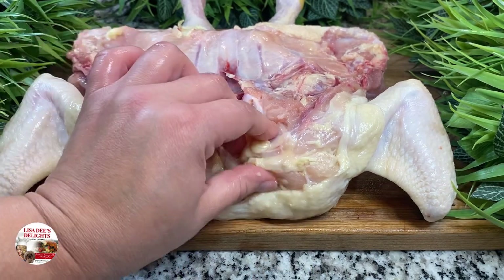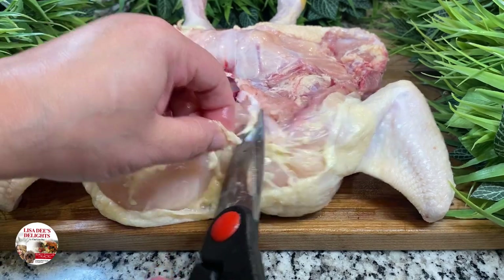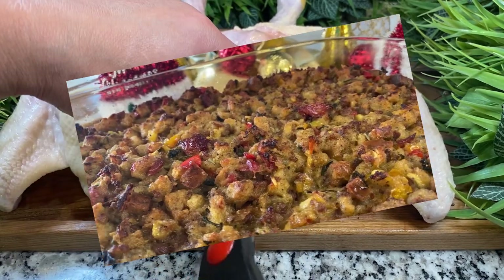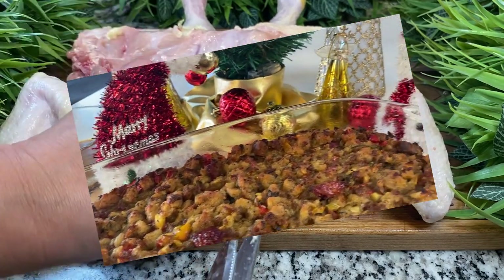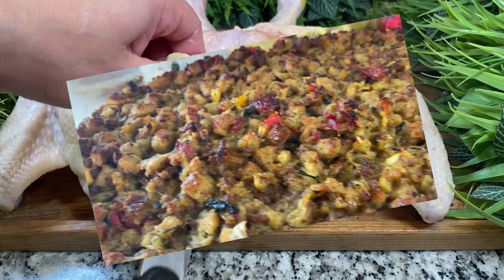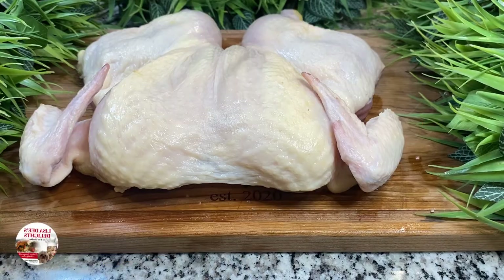Do you know what would go really good with this spatchcock chicken? This delicious stuffing that I made, enhanced with smoked turkey and sage. You have to check out that recipe above. You're welcome.